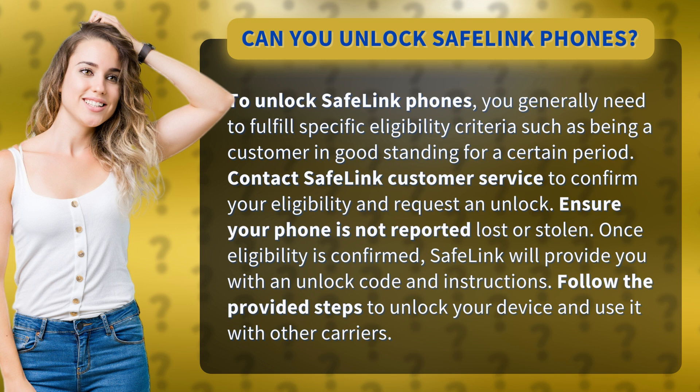Once eligibility is confirmed, Safelink will provide you with an unlock code and instructions. Follow the provided steps to unlock your device and use it with other carriers.